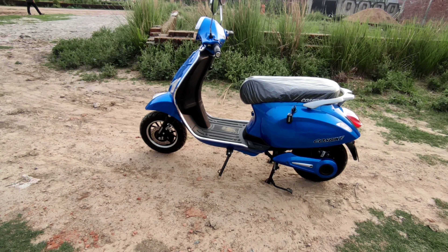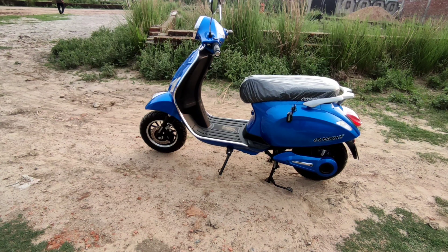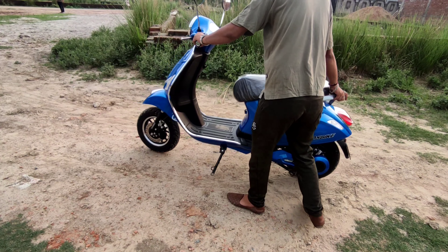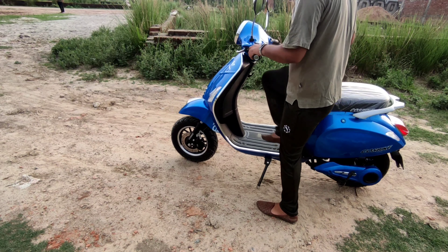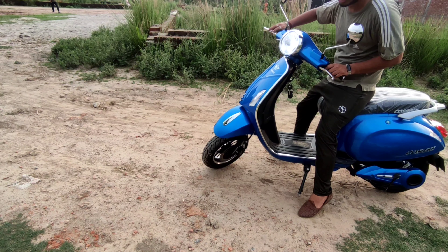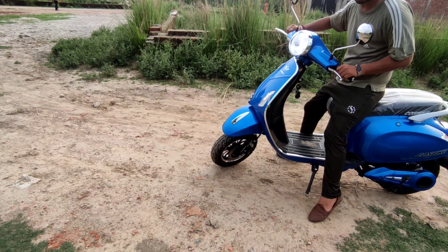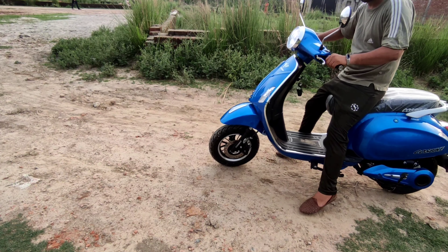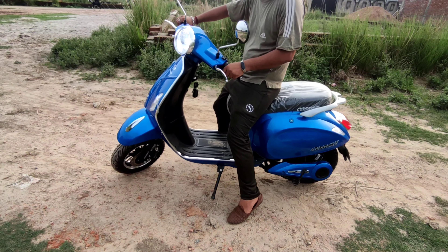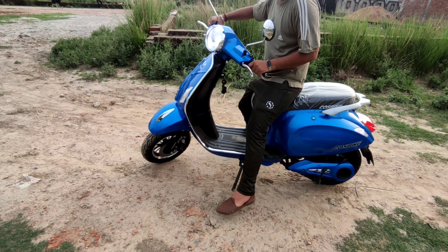Now I want to show you something very interesting. The scooter is standing on a double stand and a single stand — I am showing you the single stand. You can see the scooter starting up with the light on, but the accelerator is not increasing at this point.